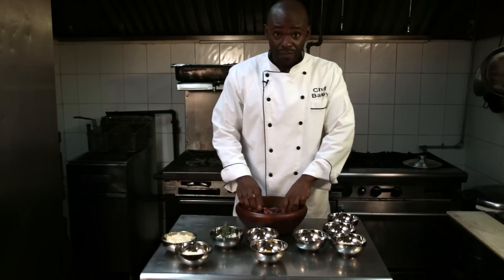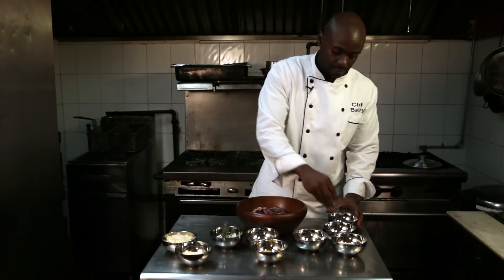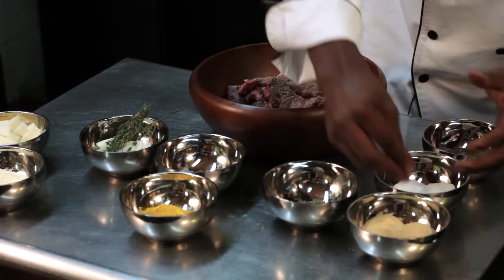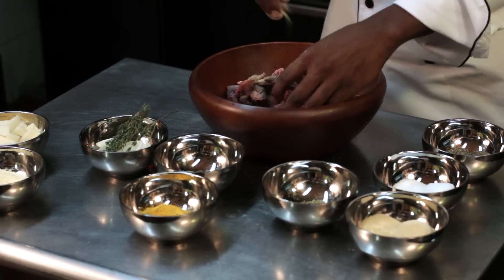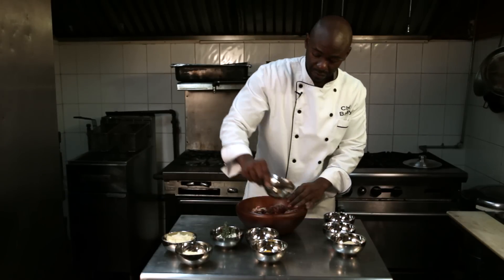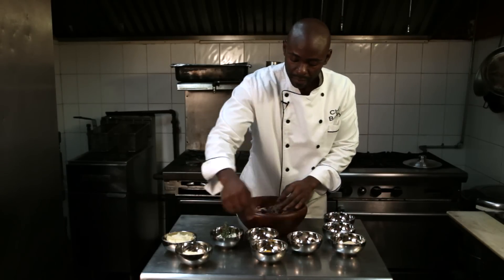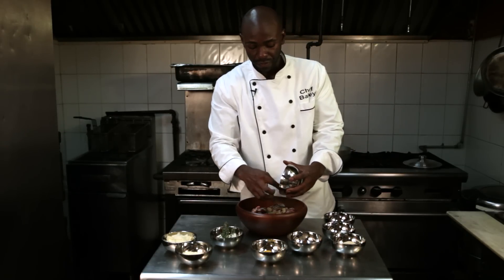Take about two pounds of curry goat and season it with a little salt, pepper, garlic — you really want to season it well to get all the good flavors. Add oregano and bay leaves, just throw a few in there.